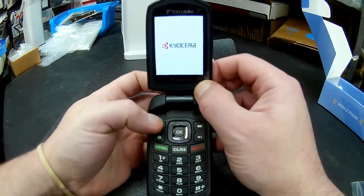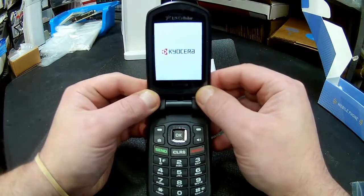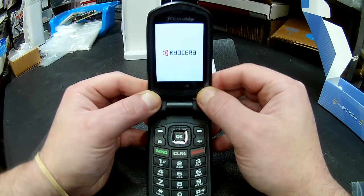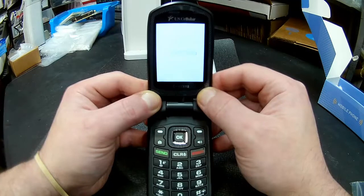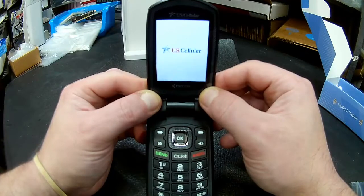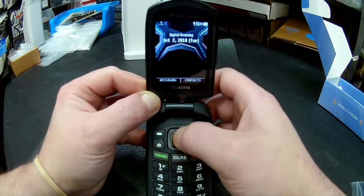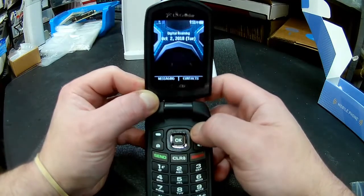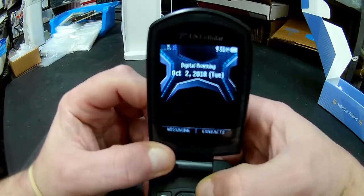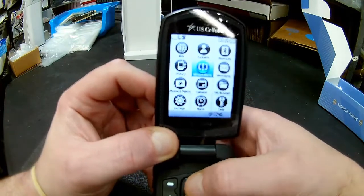Let's show you what it looks like powering on. It's just your basic flip phone with a nice big screen and your standard features.